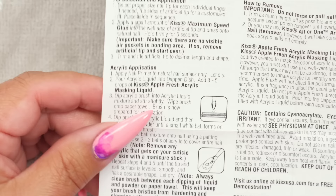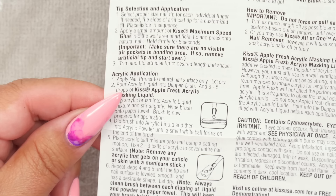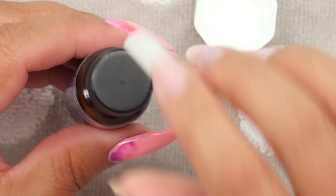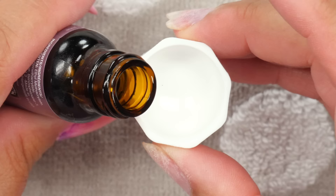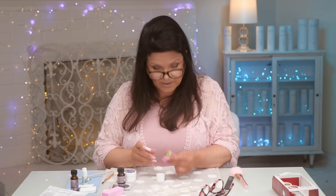The instructions say to apply the nail primer to the natural nail surface only — and if you hit it on the tip it doesn't really matter. Let it dry. Then we want to pour the acrylic liquid into the dappen dish and add three to five drops of the Kiss apple fresh acrylic masking liquid. We all know that acrylic can have a very strong odor — that's the fast-setting stuff. So we're going to pour the acrylic liquid into the dish and add three to five drops of the apple fresh.